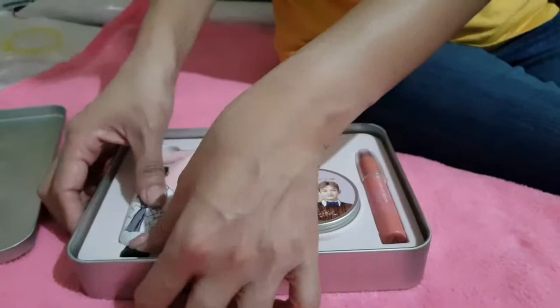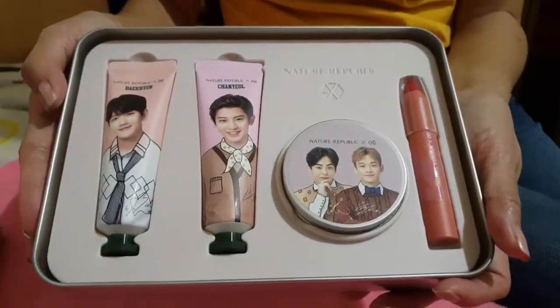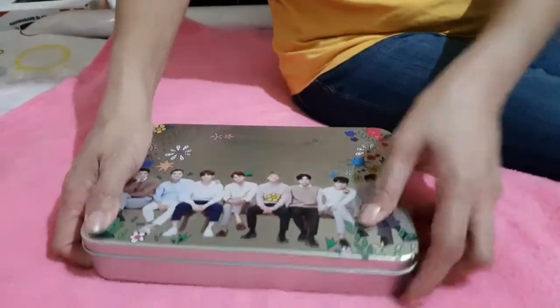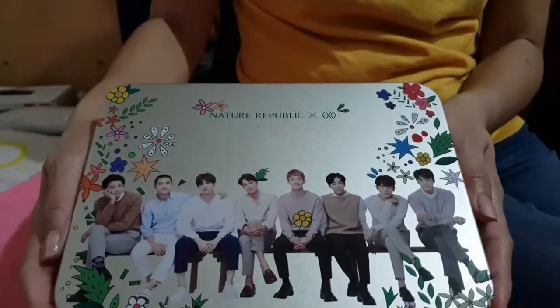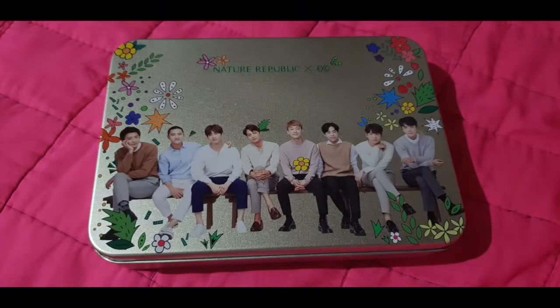So this set is just one of the sets that they have. They have another set that features other EXO members in the products. My sister is so excited to use this. Thank you for watching!